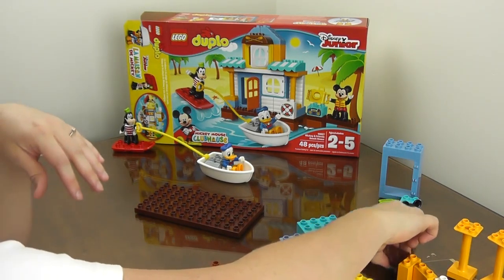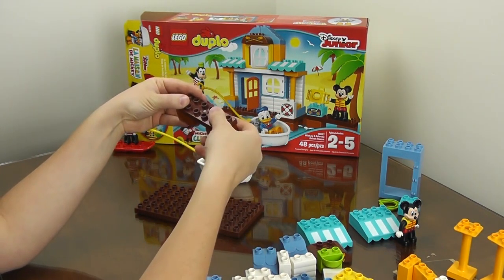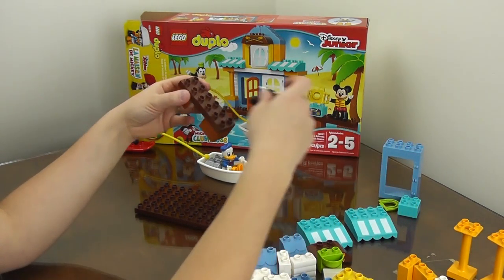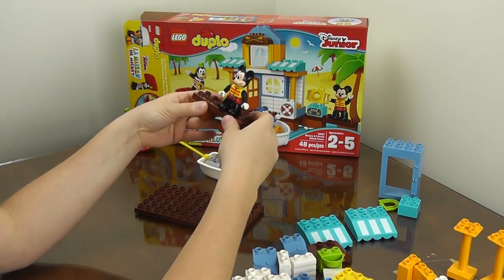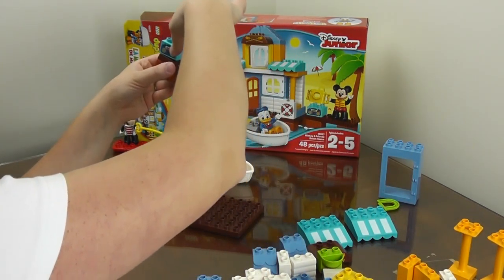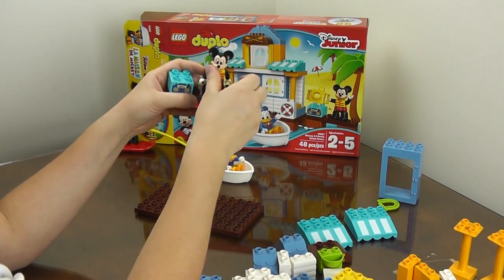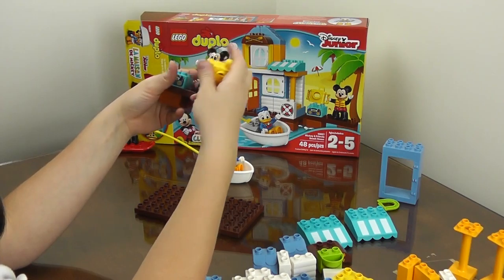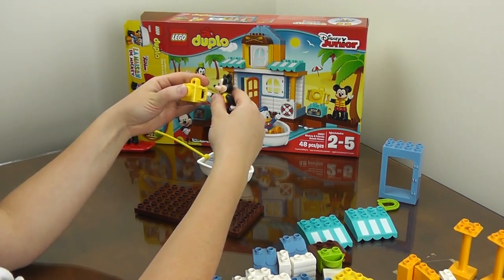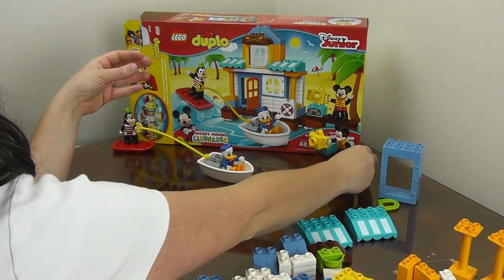Now we're going to set Mickey up on his little platform. We're going to take the long brown piece and put Mickey on it. He's going to be taking some pictures — he's got a radio here. We're going to have him take some pictures of Goofy and Donald surfing with his camera. There we have Mickey.